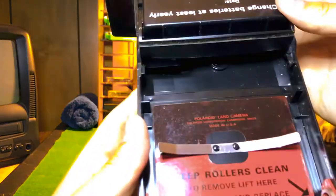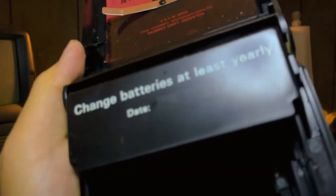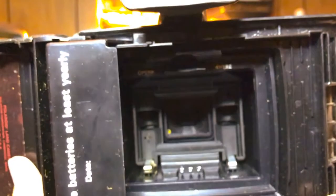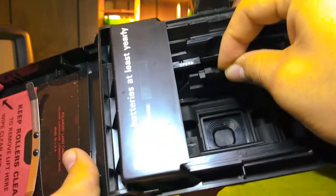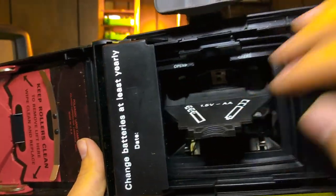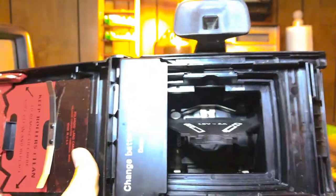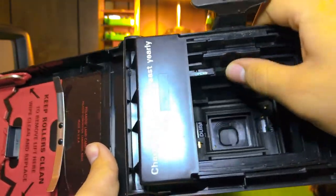Your film will go in here. Let me show you where the battery goes. Change battery at least yearly. Let me show you how to get the batteries in. Open here with the little tab, pick it open, pull this. It tells you AA, 1.5 volt. One AA battery goes in here, heads first — positive, negative. Push it in, lock it, back up. Done.